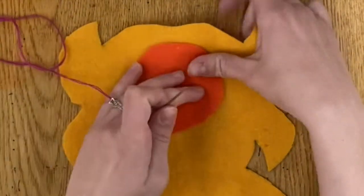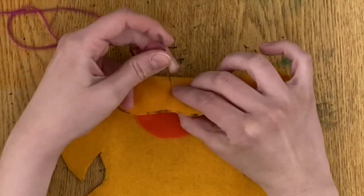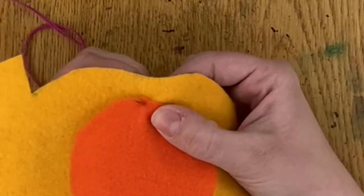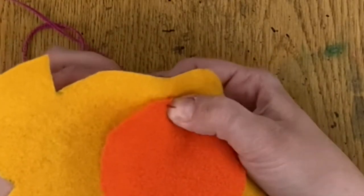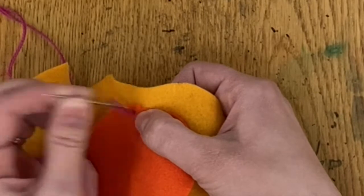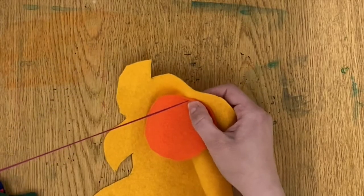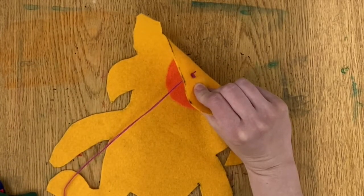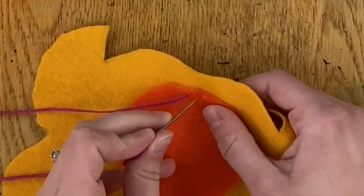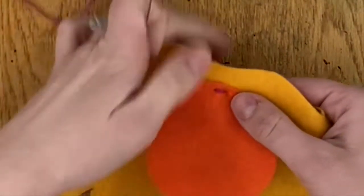I'm going to start by situating it where I want it. I'm going to come from the back — watch your fingers — and poke it through. If you poke it and you don't want it there, poke it in a different spot. Once you pull the needle through you can't go back — it's stuck, that needle's not going back through. Pull it all the way until that knot is on the back and it's nice and tight. Now to do my running stitch I'm going to go back under and pull it all the way. See the little stitch.